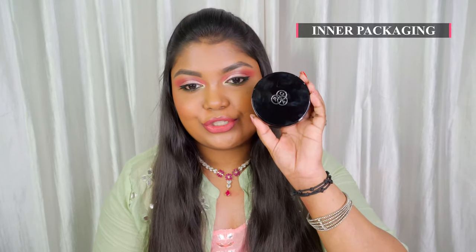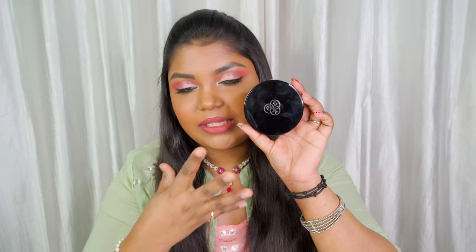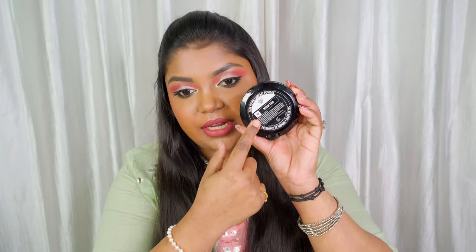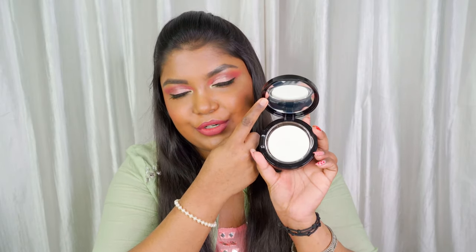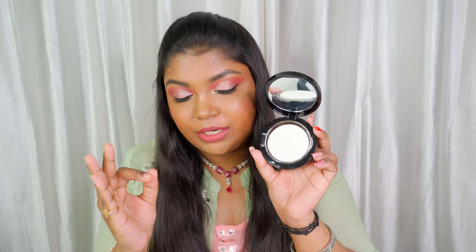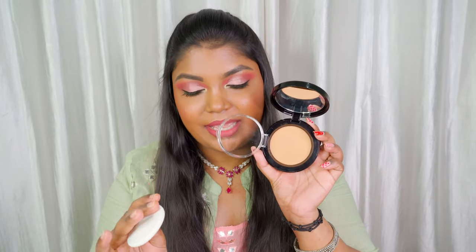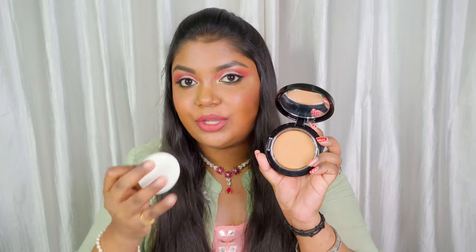When you open the inner box, it just looks so classy and luxurious with its black classic packaging with a silver Pax symbol. On the back side you have all the shade numbers, ingredient details, and all that. Inside, you have a beautiful big, extremely high-quality mirror, a sponge, and when you open it you have the powder. It's very secure and great for travel. The way they package it is really amazing.